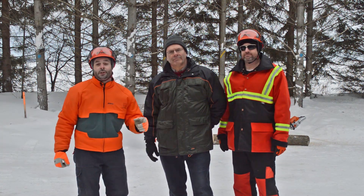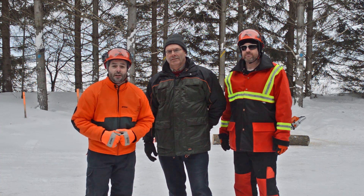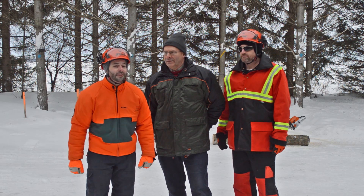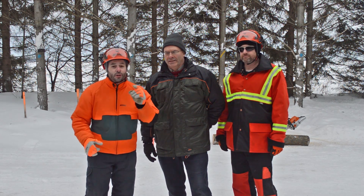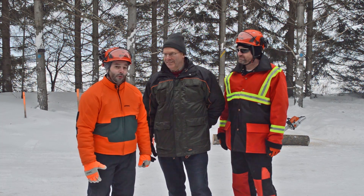Alright folks, here's what we're going to do. Adam and I, we're going to go head to head, each with an MS 241 C-M chainsaw. Adam's has been equipped with a 325 pitch chain, and mine with the new 63PS. We're going to each do four cuts in a 10-inch log, and you're going to see for yourself who finishes first. You ready Adam? I'm going to take you down buddy. We'll see.